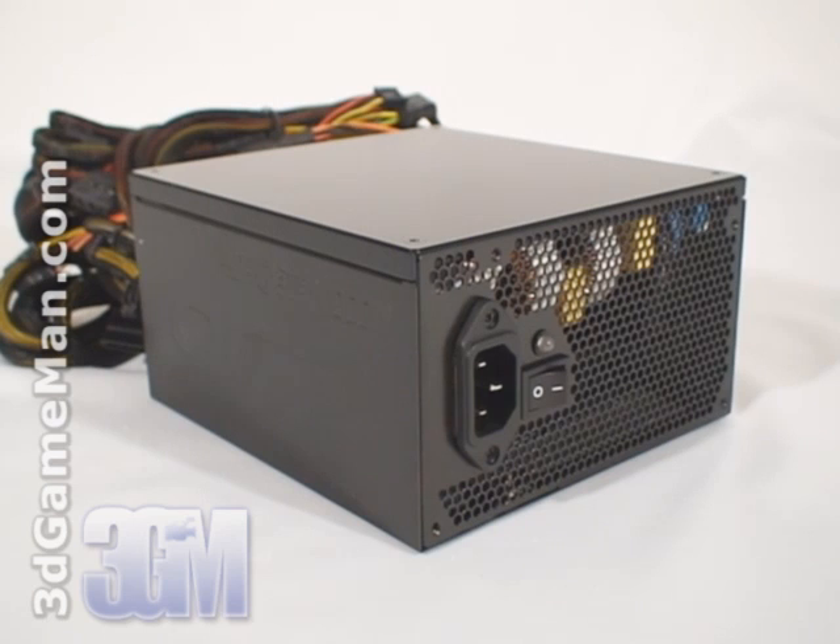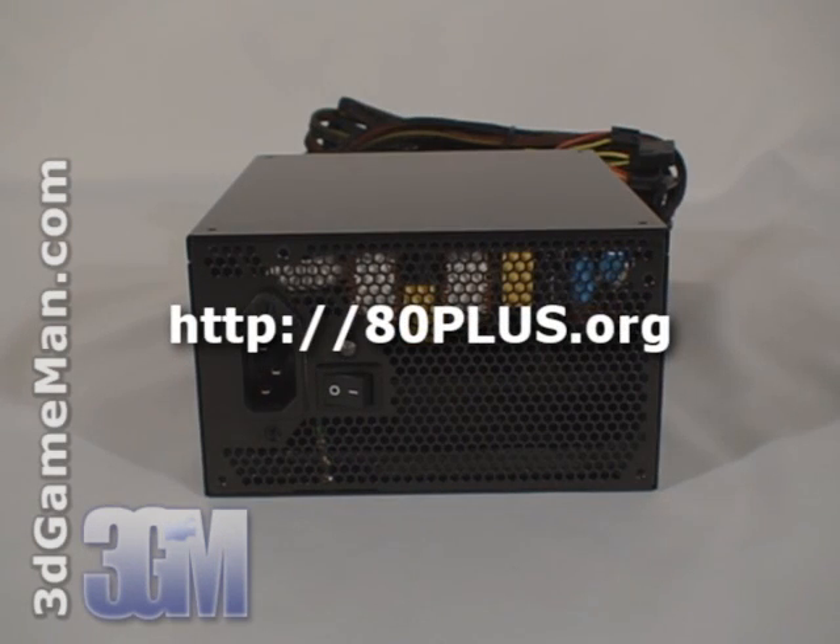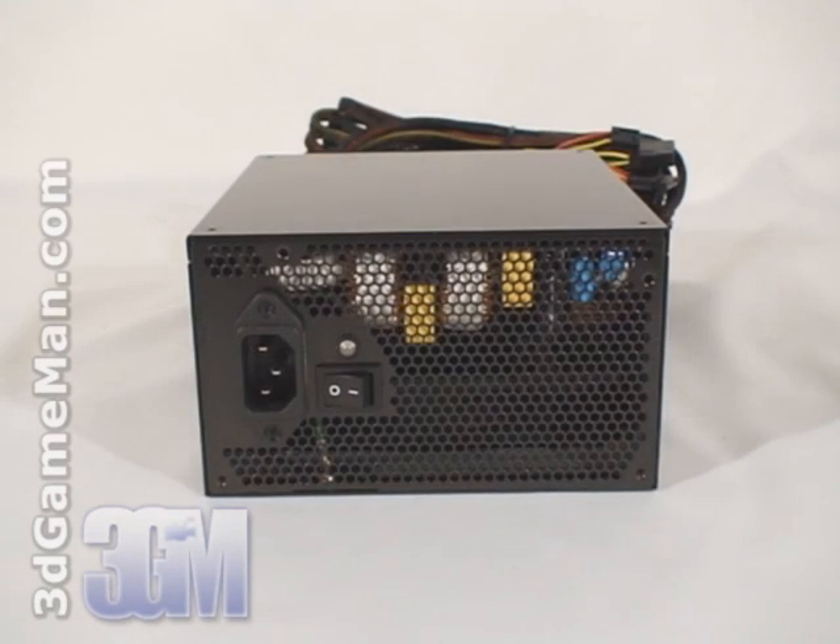There are a couple of important things to remember when selecting a power supply. The first is wattage — determine how much wattage you require based on the hardware you'll be installing. Generally speaking, a medium to high-end gaming rig would require a 500 to 700 watt power supply. If you're going hardcore with a multiple video card setup and lots of other hardware, select a power supply above 800 watts. I should also note that the Elite Xtreme power supplies are certified under the 80 Plus certification program, so they remain cool and save on power.